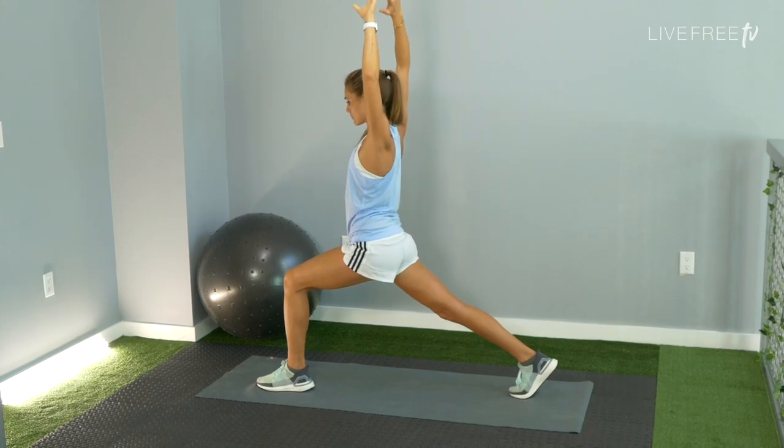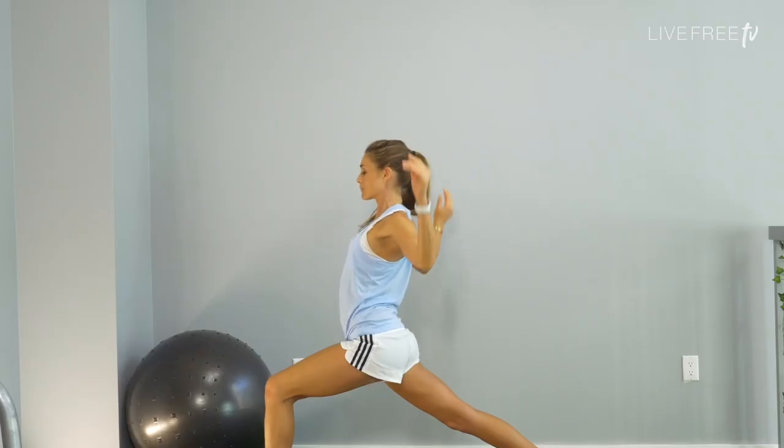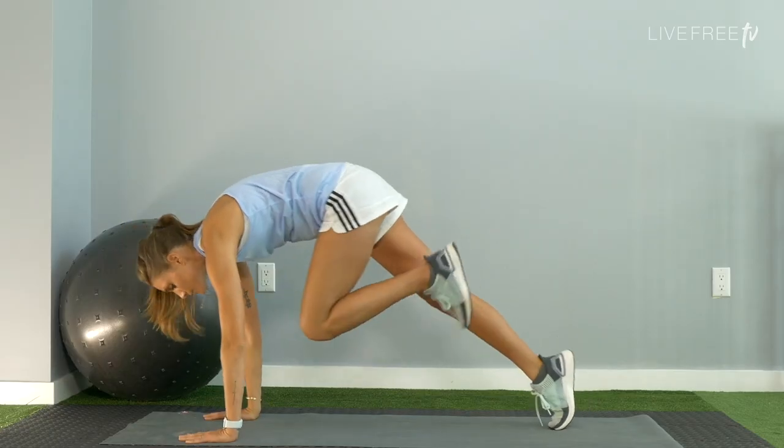Come on back to center. Once again, cactus arms, open up the chest. Hands lower down towards the floor, step on back to downward facing dog.